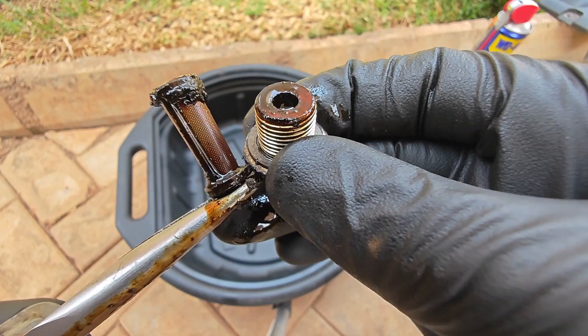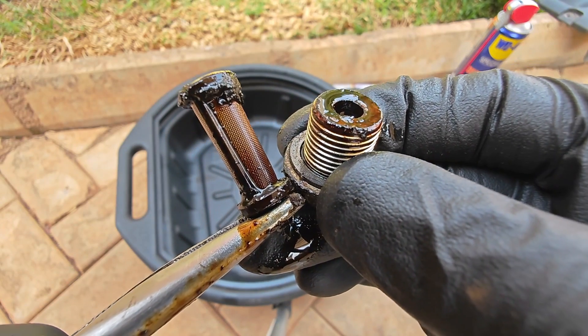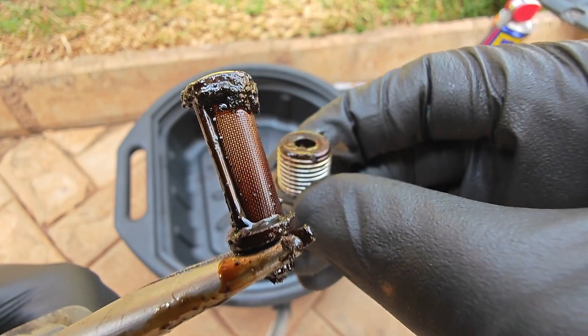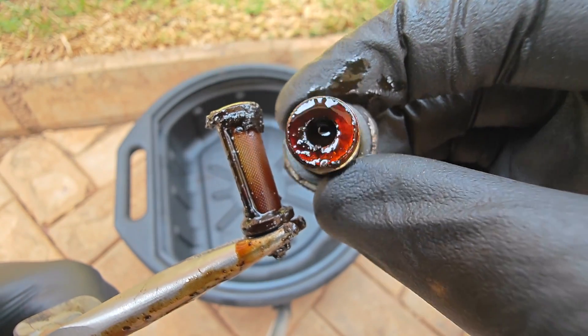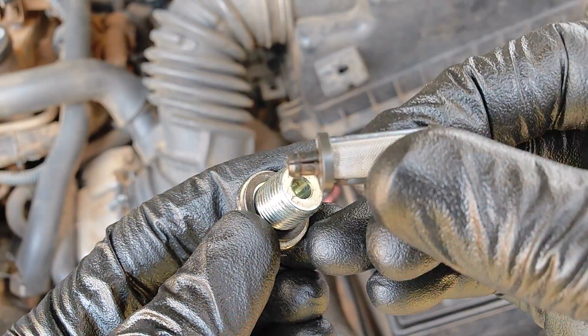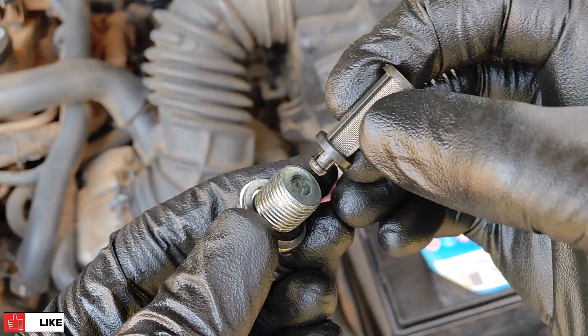On both of these parts, particularly the strainer, you can see that there's some sludge around the tip, but this is definitely not clogged — which tells me that the flush actually did a good job. After some ultrasonic action, both the strainer and the bolt now look like this.